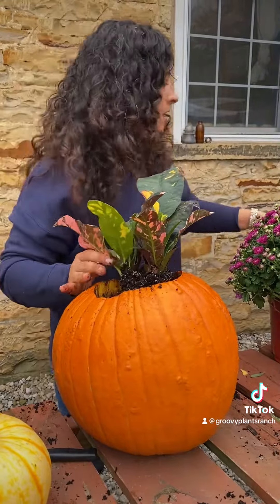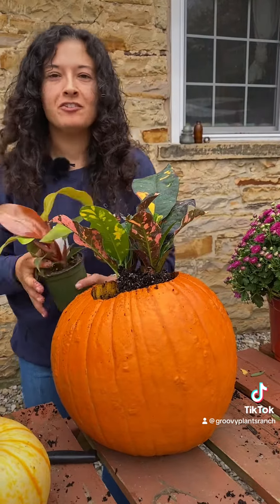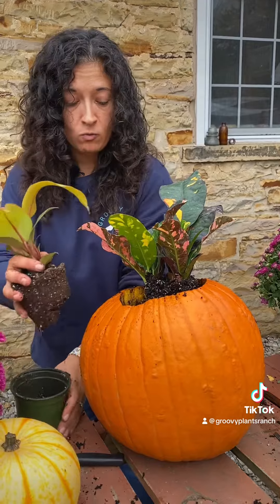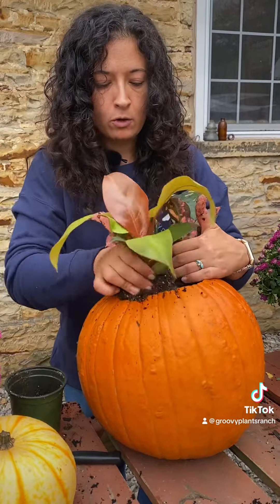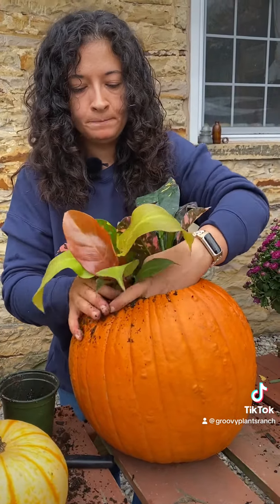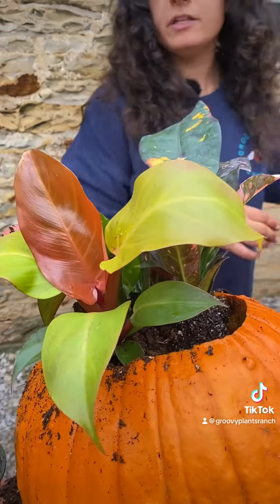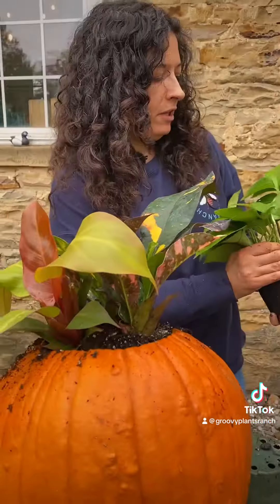It looks really cute on your porch, or you could do something a little more non-traditional like houseplants. I chose three houseplants — it's always nice to make planters in odd numbers — that have really good fall color and would look cute against the orange of the pumpkin. I've got a croton, a philodendron — Macaulay's Finale, which is one of my favorite philodendrons.